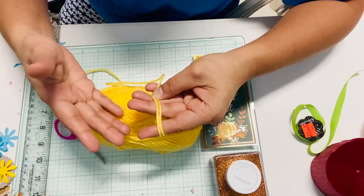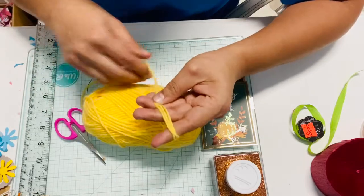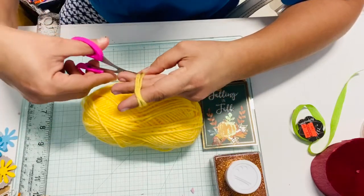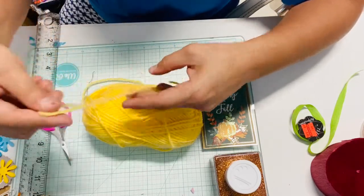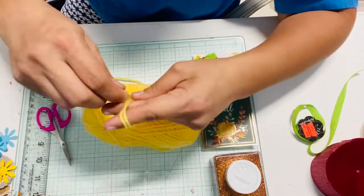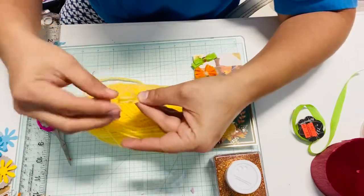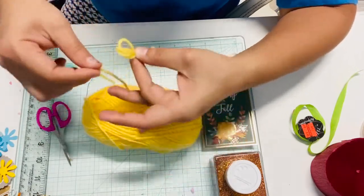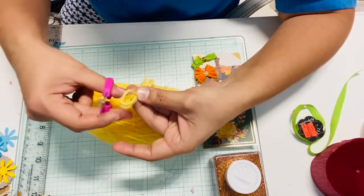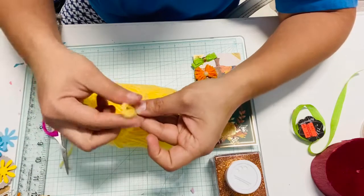The more you go around, the more chunky it will look, and it depends on what I'm going to use it for. Sometimes I don't like it too chunky — I like it kind of flat if it's going to be used for flat mail purposes. Yarn is very thick already, so keep that in mind.